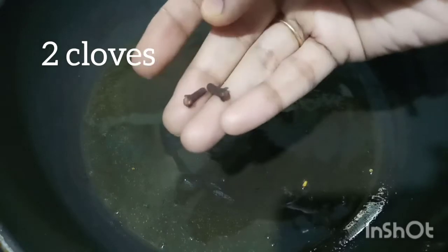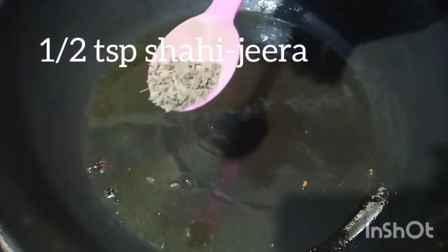In the pan, put the oil. Add 1 tsp of jeera.